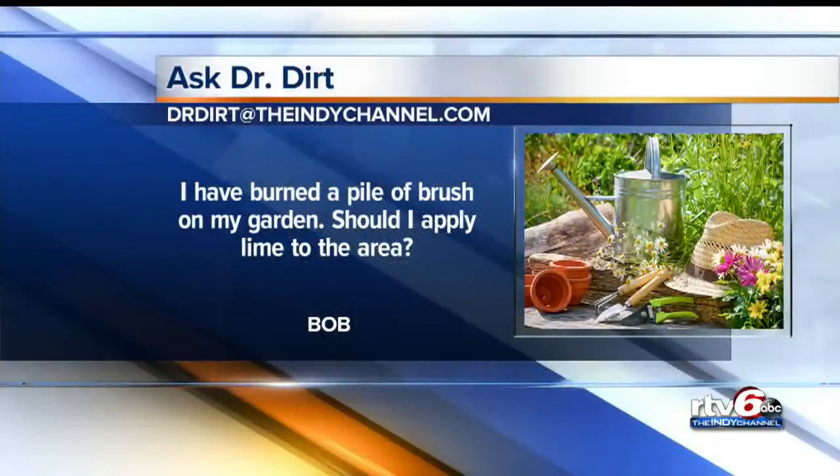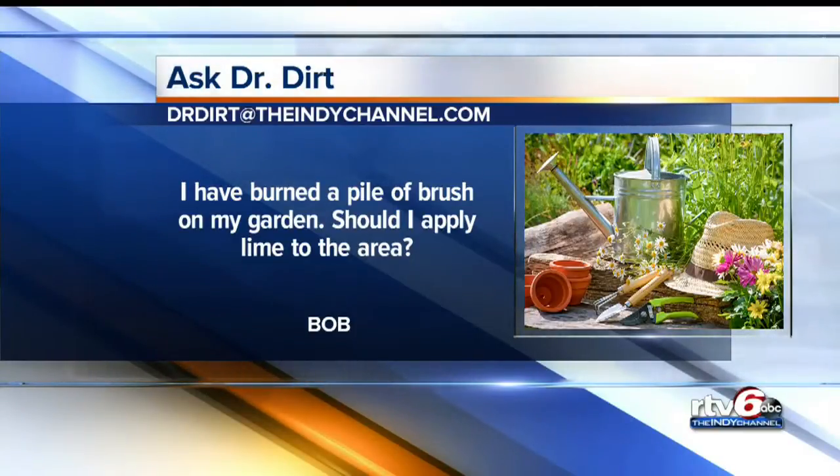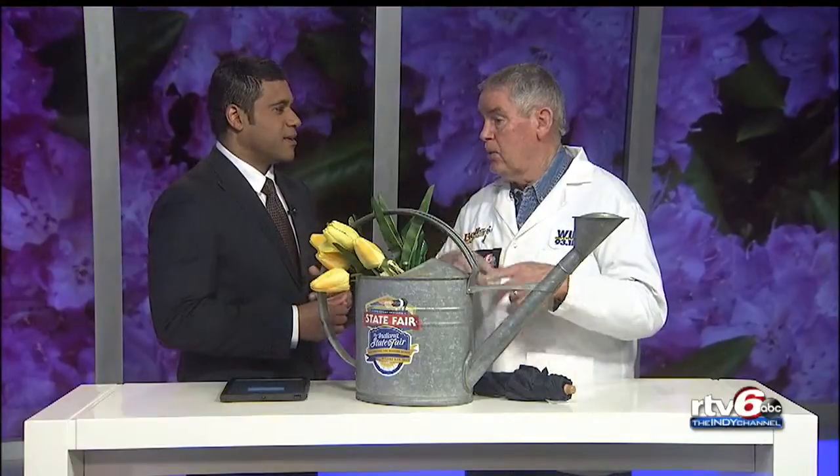Second question from Bobby. He says, I've burned a pile of brush on my garden. Should I apply lime to the area? No, lime is bad news here. Now, if you lived in Connecticut or Massachusetts, the East Coast, yeah, you would. But here, all I do is roto-till it. It'll be fine. So don't do the lime.